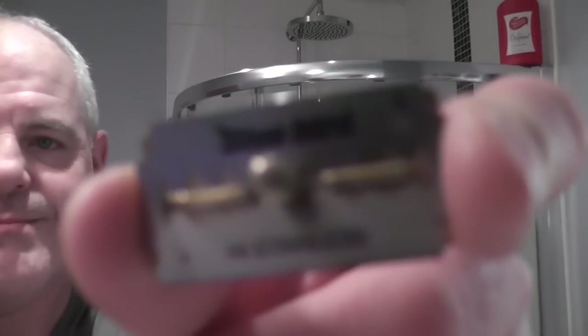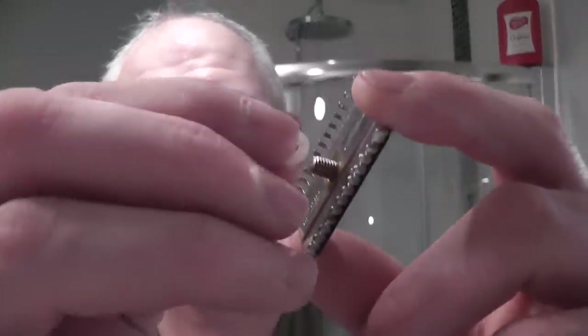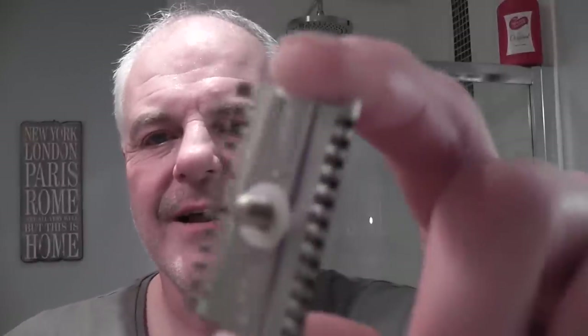I'll pop the blade into the razor. Look at these tabs on these old heads — they're fantastic. Put the base cap on, put the little plastic washer on. A lot of people have asked about this plastic washer — if you search on eBay for plastic washer size M5 or M4 you'll find them. There's the blade all loaded up in this razor — beautifully symmetrical, really nice.